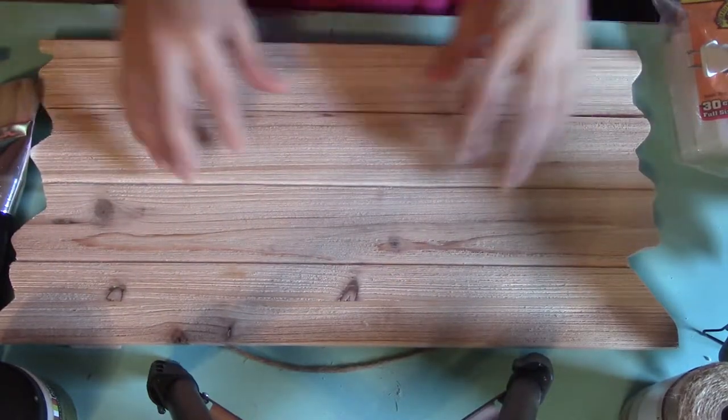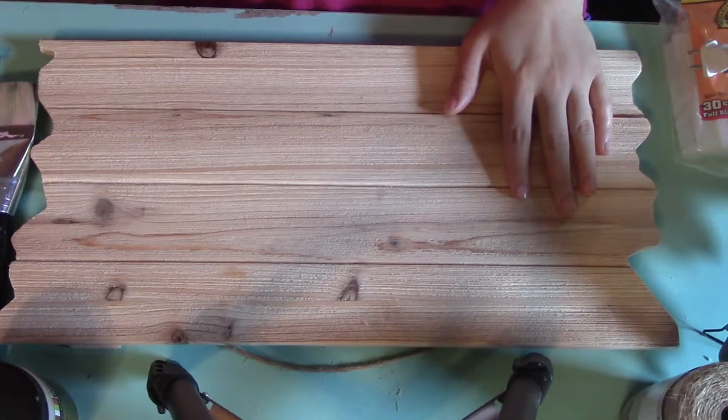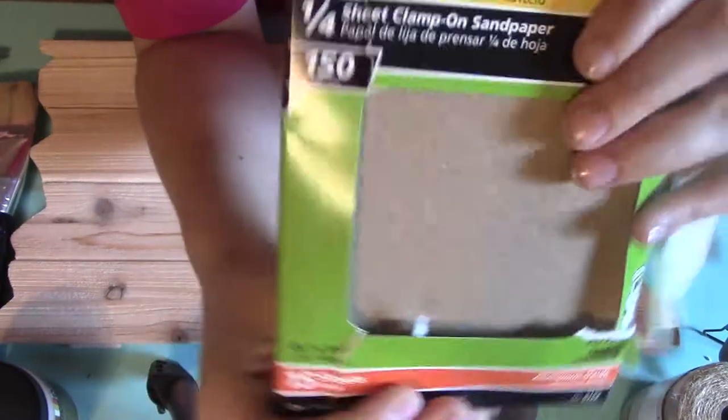Hey everyone! I was going to do a great introduction with my cool new light for this video, but unfortunately it did not arrive even though it said it was delivered. So I need to find out about that, but right now let's get to making our clothespin photo holder.